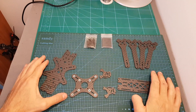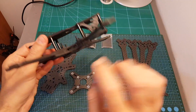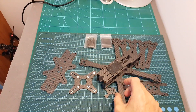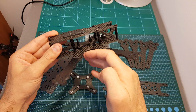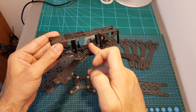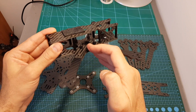When assembling the frame you have two options. You can either place the bottom plate on the bottom — which gives you more space in the middle — or you can put it up top as shown in the diagram, which keeps the arms inside the frame for potentially more durability, but gives you less space for the stack in the middle. Depending on the components you're going to use, you can decide which way is better for you.